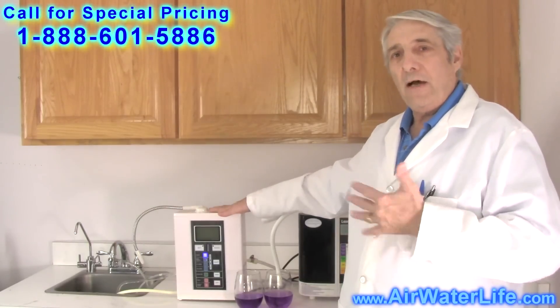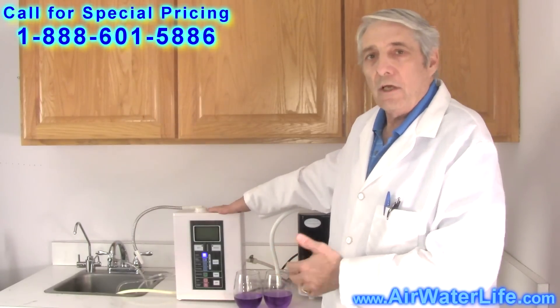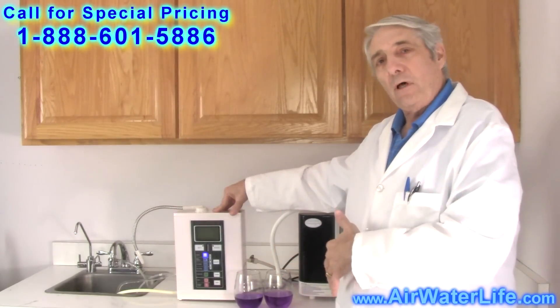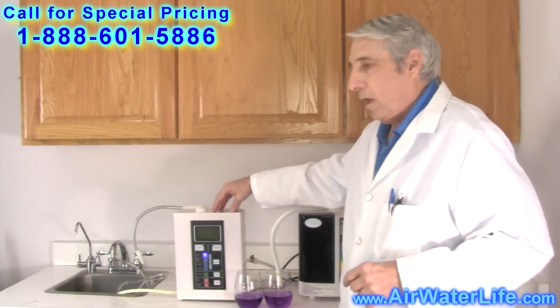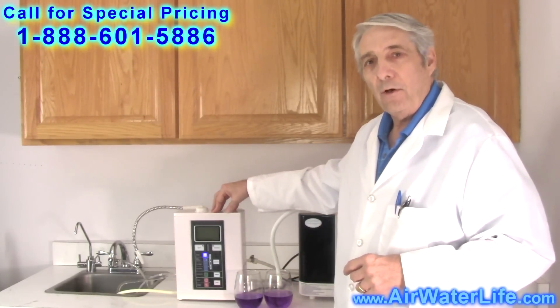And on the website, you'll find the price is unbelievable. So please go to the website below, take a look, take a chance. What do you have to lose? Aqua Ionizer Deluxe 7.0. Thank you very much.